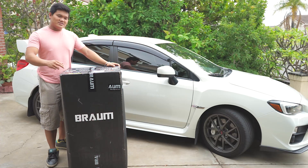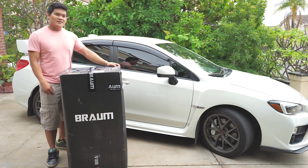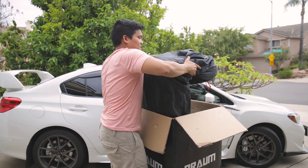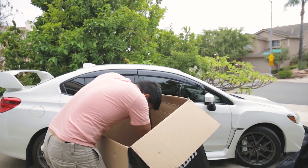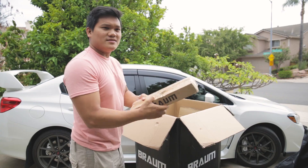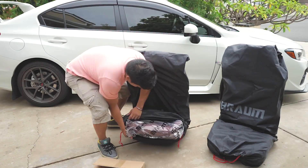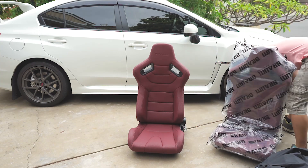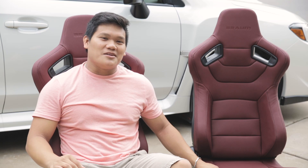What up guys! Today I'll be showing you how to install these Braum Racing Seats in my 2015 WRX. But before that, let's see what's inside. Looks like it's the sliders. The last thing in the box are your included rails. Now what you guys have been waiting for — let's go ahead and check out these seats. This is how these seats look unboxed. Quick shout out to Braum Racing for sending these seats out to us.